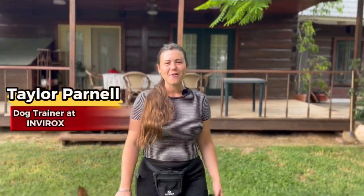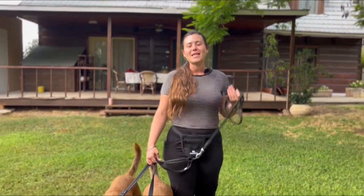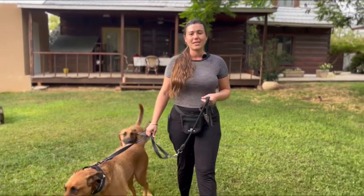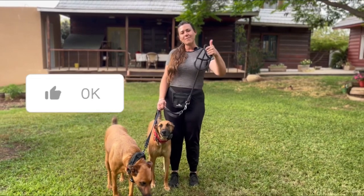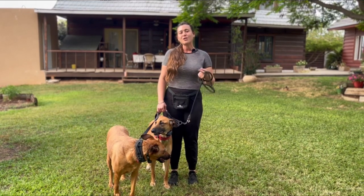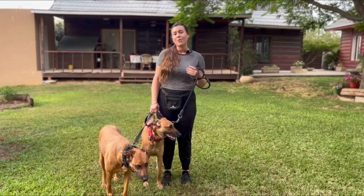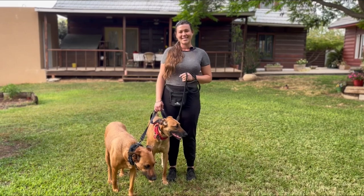Hey everybody, Taylor Parnell here. Welcome back to our channel, and welcome if you're new here. Today's video is going to be the top seven mistakes every dog owner should avoid when using an e-collar. Make sure you give it a big thumbs up, subscribe, and turn on those bell notifications so you never miss a video.